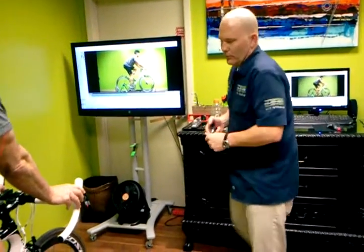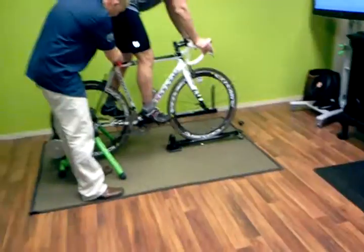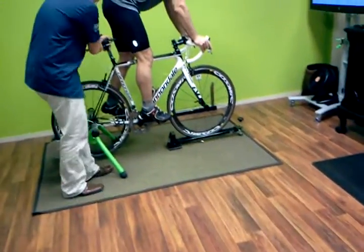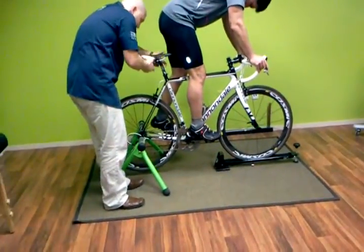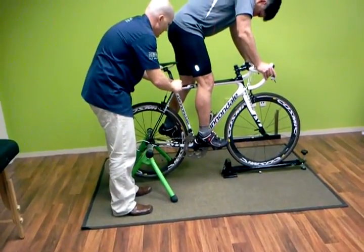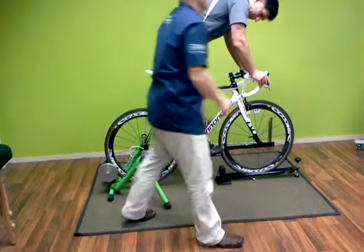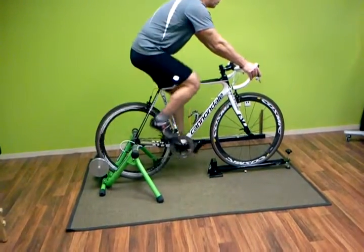Right foot forward — stand straight up on the pedals. Some folks will go to a certain preset amount of numbers that the body has, and put you there because they're best practices in terms of the median of that range, but everybody's a little bit different.